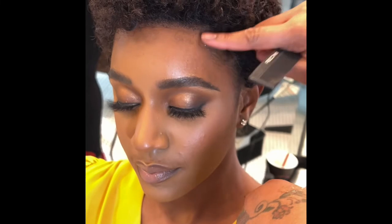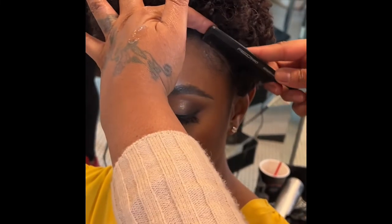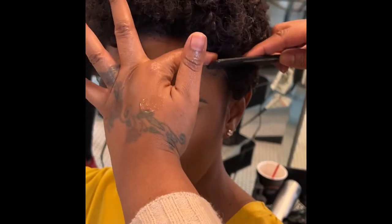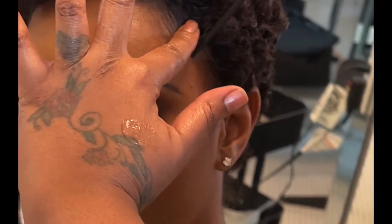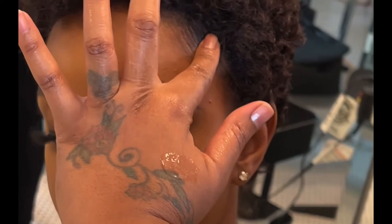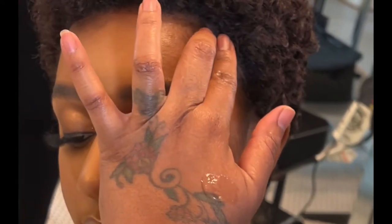Utre did an awesome job on this short curly hair. This is actually a short, better view of me connecting her hairline with the wig short hair.